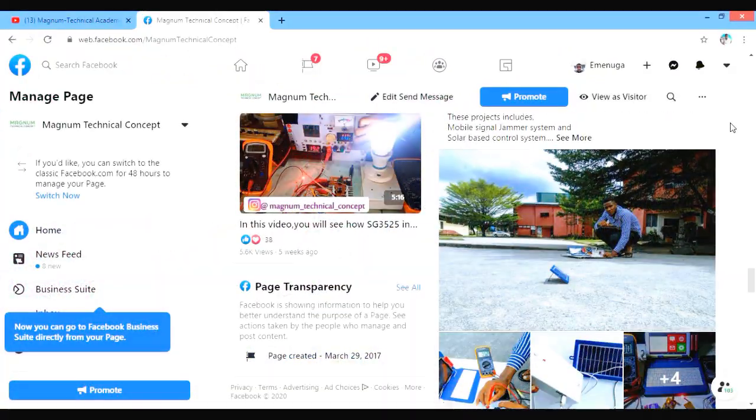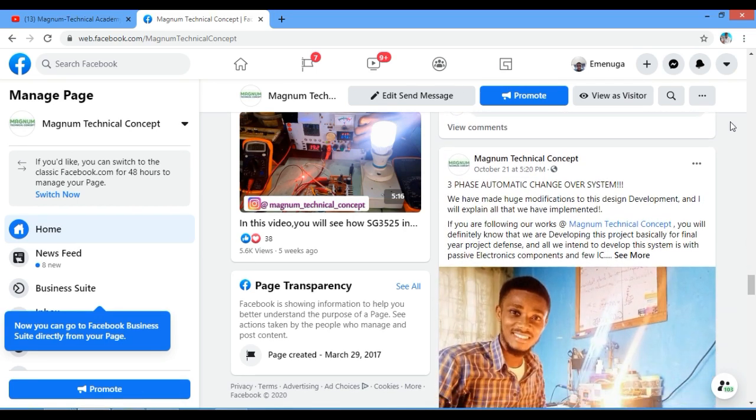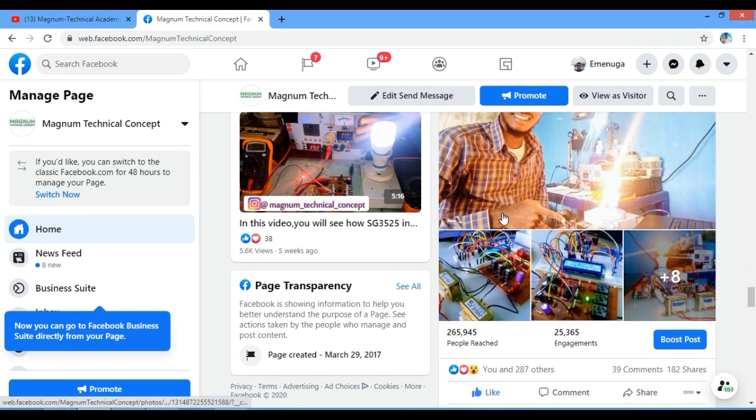I will leave the schematic diagram for those that would want to build upon this project; the link you will find in the video description. Remember to leave feedback on possible ways I could modify the project — I will check that in the comment section below. More of our projects you will find on our Facebook page and I will also drop the link for you to join our community. Thank you so much and I will see you on the next project.